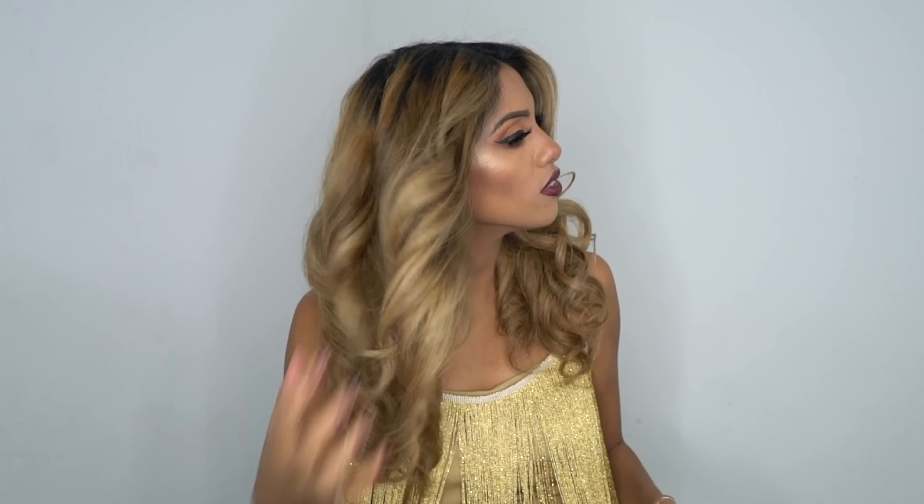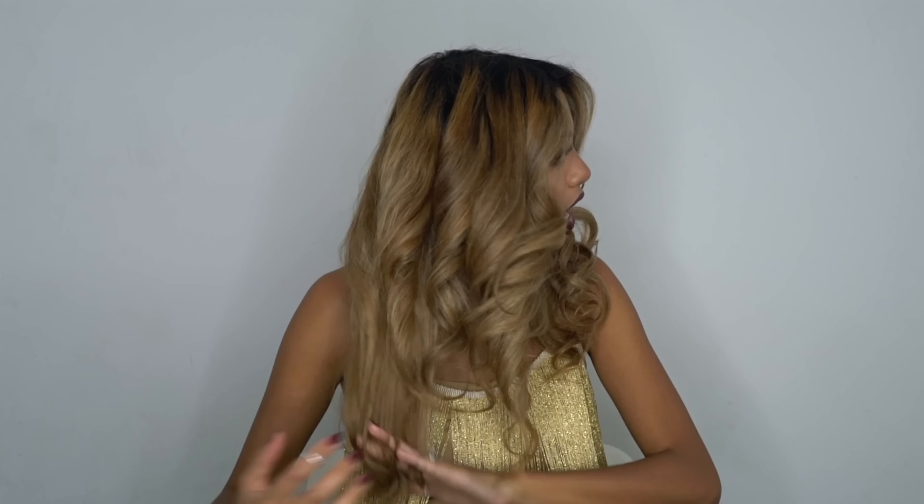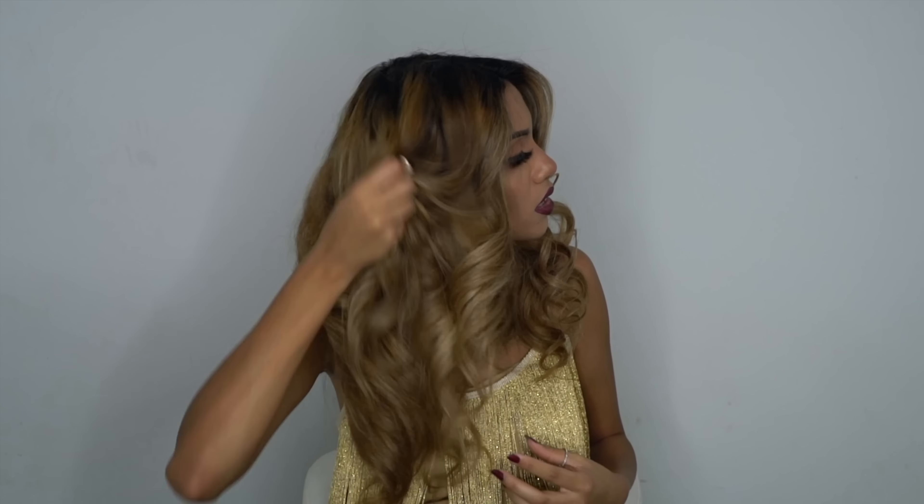Now that this side is completely set, I like to go in with a shine serum — I'm using a little bit of one I made myself; the DIY shine serum recipe is on my Instagram if you want it. I'll quickly scrunch a little bit into my hair and then open the curls up.